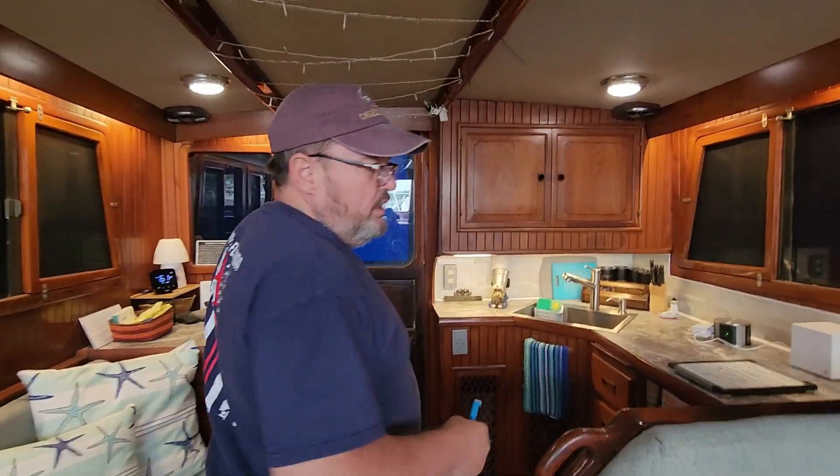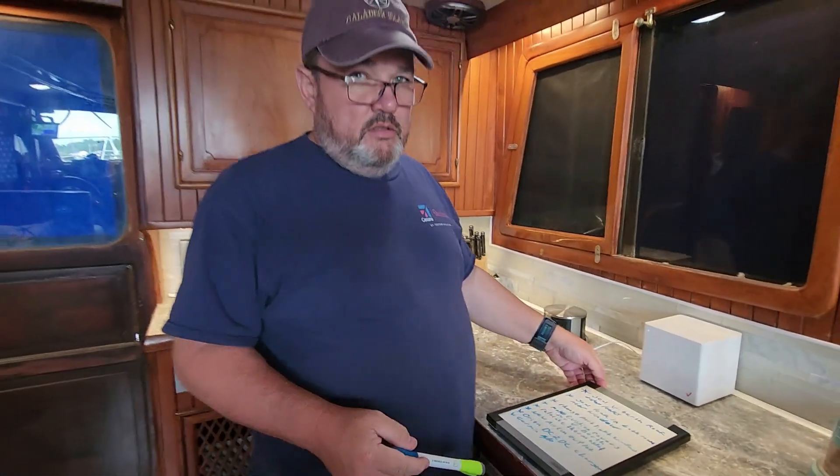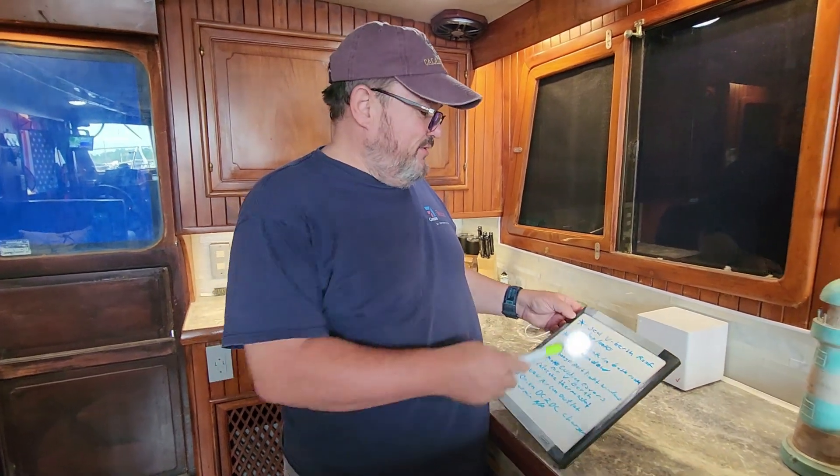What's next on the to-do list? We are going to cruise, but we just got to get a few things done first.